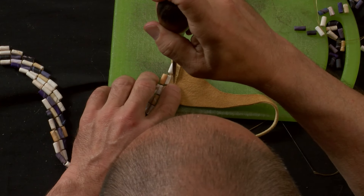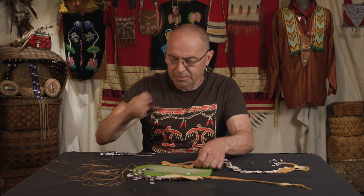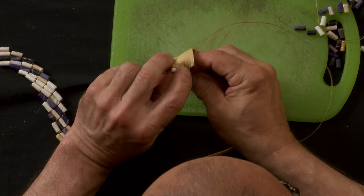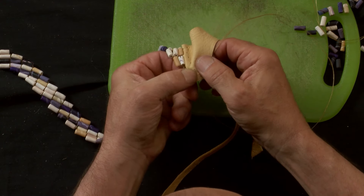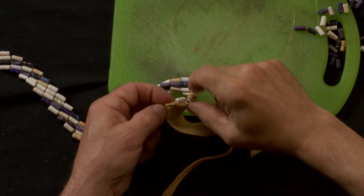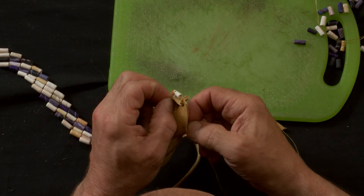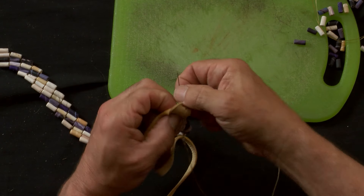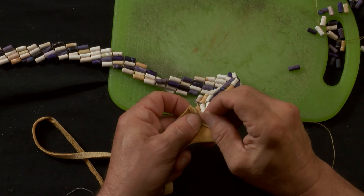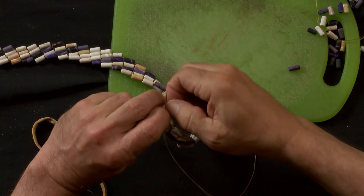I'm going to pre-punch some holes since my needle is not that sharp to go through the leather. The beading needles are designed — if you're using a 10-0 bead, you use a 10-0 needle; if you're using 11-0 beads, there's an 11-0 needle. The Glover's needle is a leather needle — it has three sides on it and it's manufactured to sew leather with. Goes through leather nicely, but also slides into your finger nicely, so there is a little bit of caution you want to use with those Glover's needles. For the most part, you don't need to pre-punch your holes with the Glover's needle — it's that sharp.